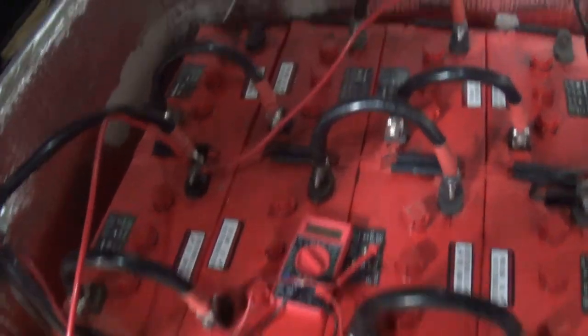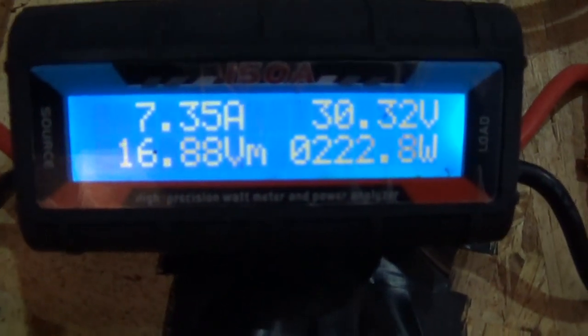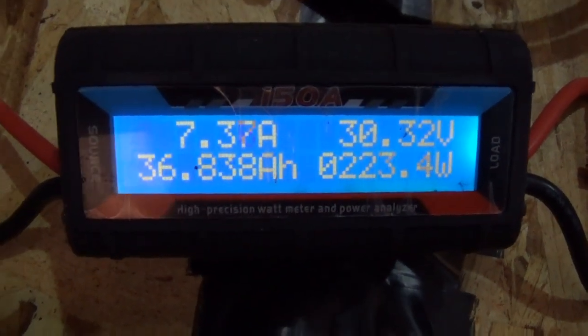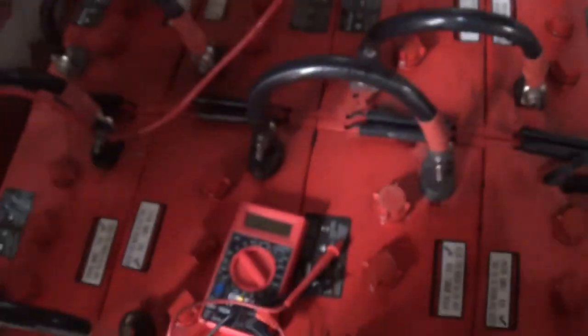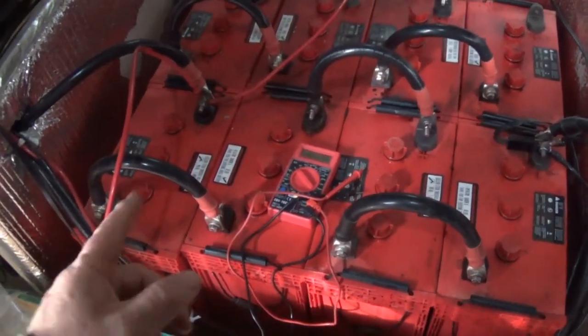The working batteries are charging right now. Can you see — 30 volts, 7 amps going into them. So I have 24 volts total: 6, 12, 18, 24. Instead of 920 amp-hours, I now have 460 amp-hours.